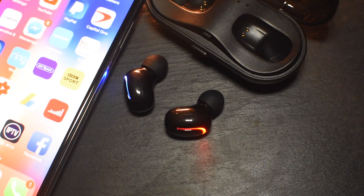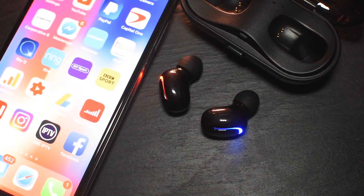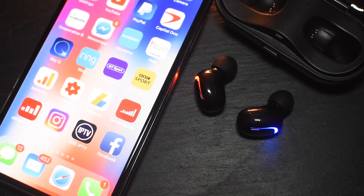So these are the Kornme CH-02s. They're truly wireless earbuds which are Bluetooth and they do perform pretty well. Let's have a closer look.